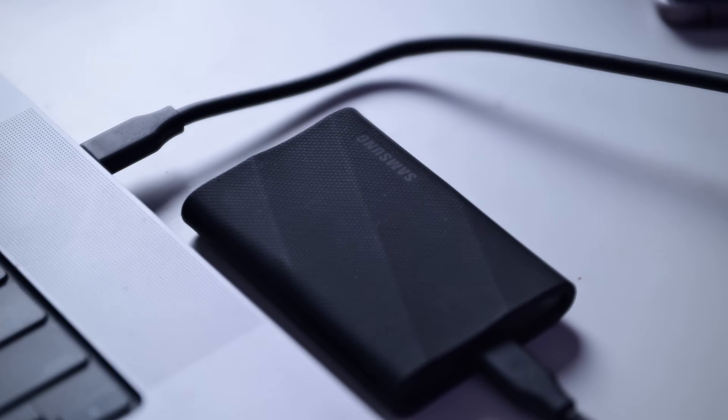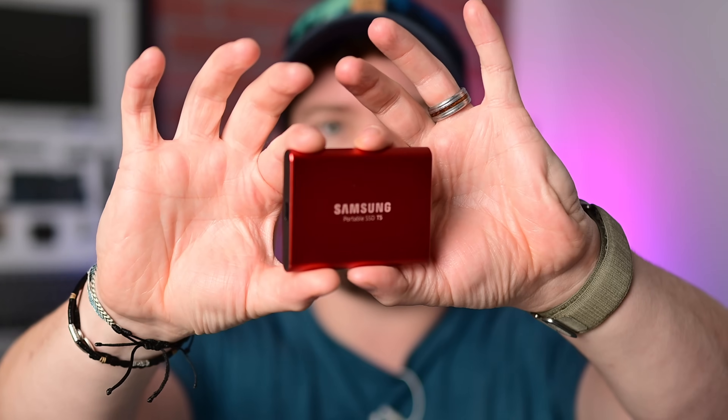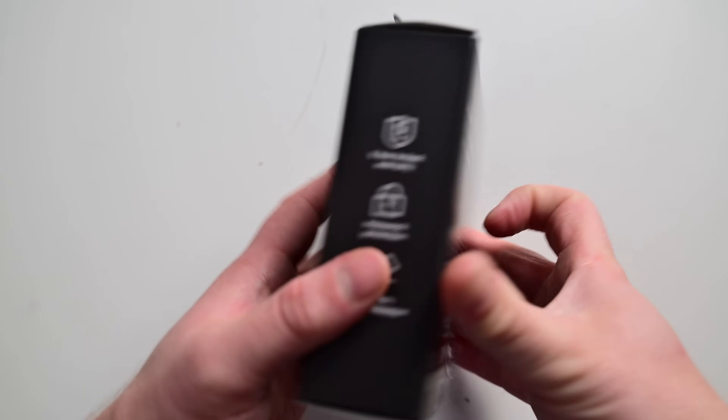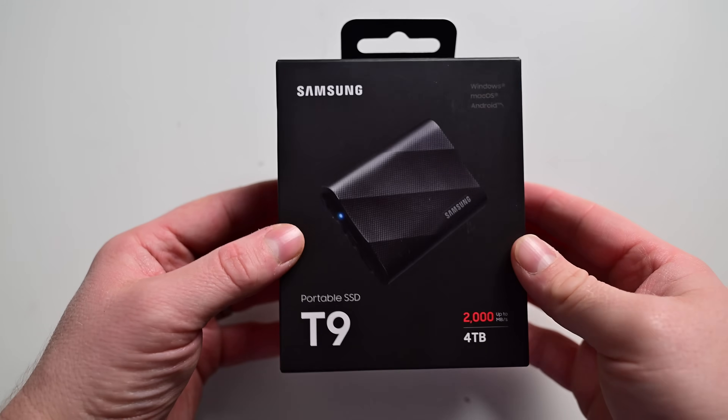I really like the T9, but I like all the T-series drives. I'm still using a T5 for quite a bit of stuff — look how cool it still looks, years later. I still use the T7 Touch and T7 Shield alongside other SSDs from Lassib, Glyph, and SanDisk, but I always tend to gravitate back to these. The new T9 is solid — great durability, still compact, and faster speeds than ever. Since I transfer larger files regularly, I am seeing real benefits from the T9.